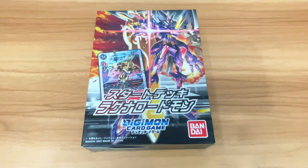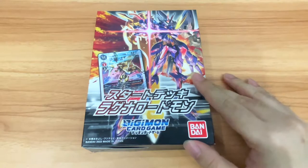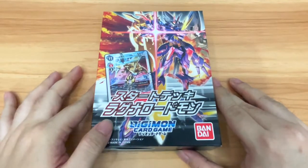Hey guys, SilentSeer here. Welcome to an unboxing video for Digimon the Card Game. It's been a while since I did an unboxing video of anything. And of course, finally, I'm starting to do a brand new series for this channel — Digimon Card Game Battles.